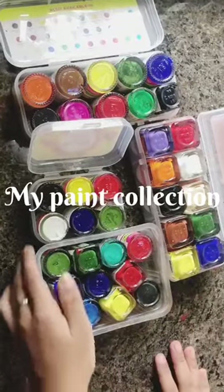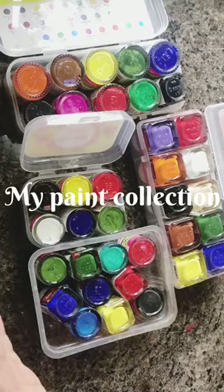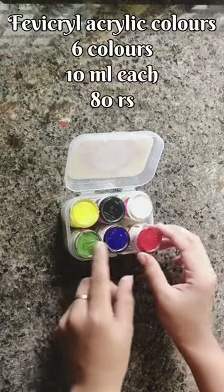Hi friends! Once again, welcome back to my channel. In this video, I will show you a little paint collection. I will show you a little details about the paints — that's why I am going to share it.